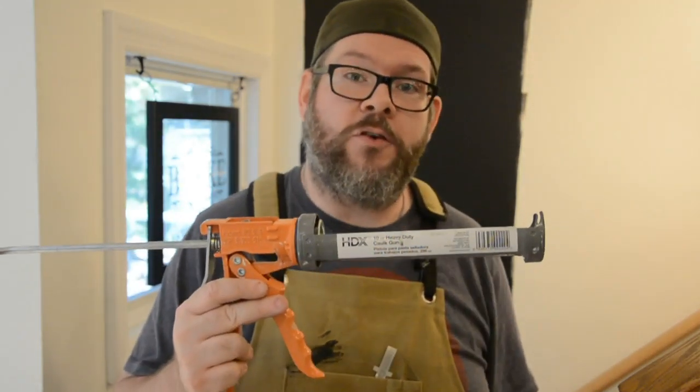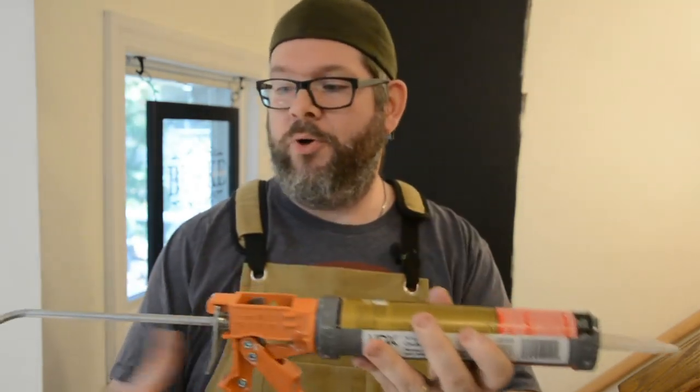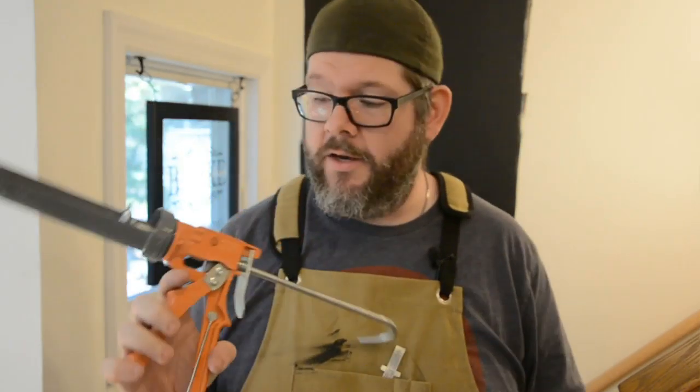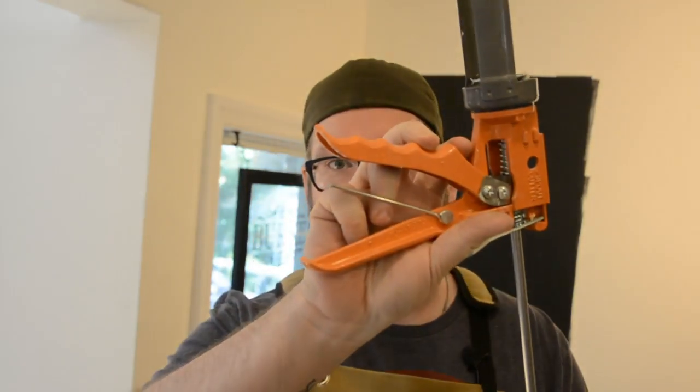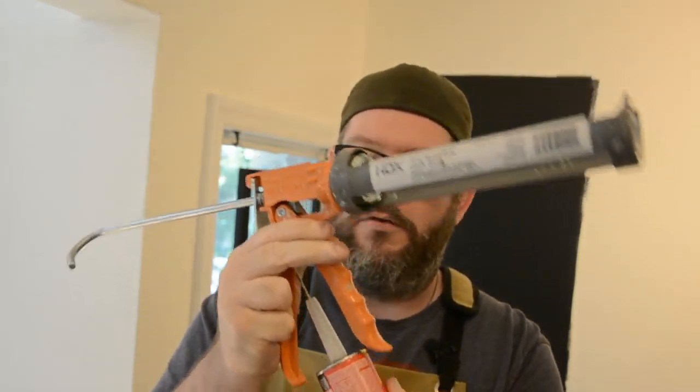In order to use liquid nails or anything like that — caulk or anything that comes in a tube — you need a caulk gun. You take the tube, put it in, lock it down, and as you pull the trigger, it pushes the bar up, which squeezes the stuff out. This is the HDX caulk gun, which has a little cutter built directly into it to cut the tip off. Then there's a little metal stick you poke down inside to break the seal and allow the liquid nails to come out. Once loaded in, we're ready to use it.